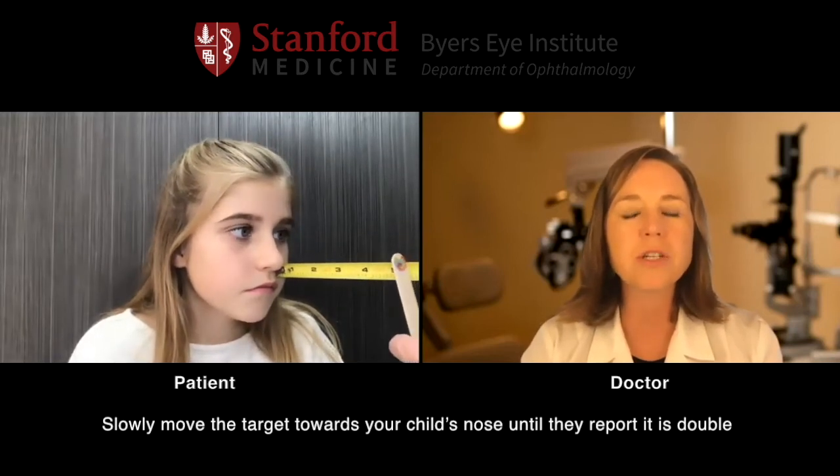You're going to go ahead and look right at the sticker — you can turn slightly towards mom and look at that sticker. Perfect. And mom, you're going to move that closer, and as soon as that turns into two, I want you to say 'now.' And when she says now, go ahead and stop and we'll take the measurement.